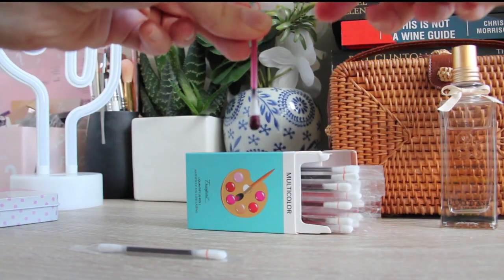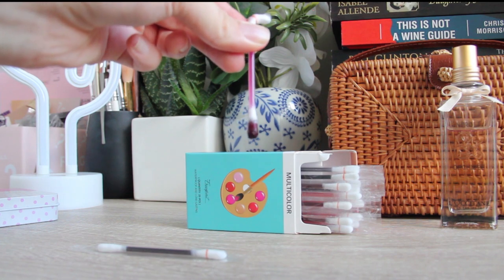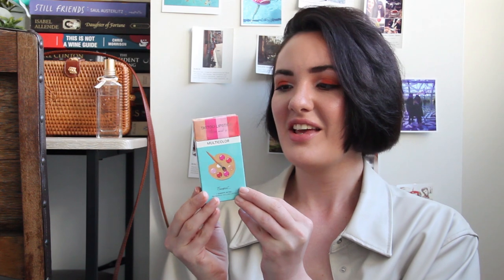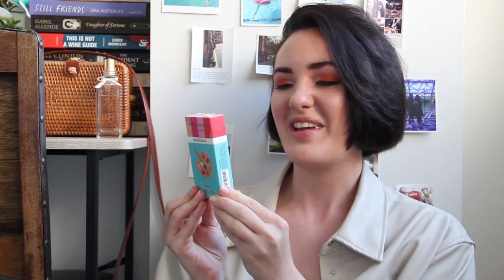Hold the cotton swab vertically, break the end with a horizontal line mark. The Lip Tint Multicolor liquid will flow to the other end. Wait a few seconds. When the other end is fully soaked with the liquid, you can use it. It's very interesting — the box is very similar to a secret box. Let's unbox it because I haven't seen what's inside, so we will see together.